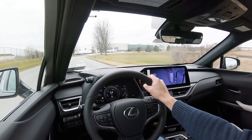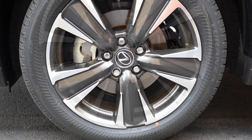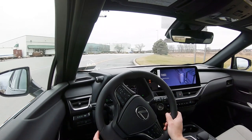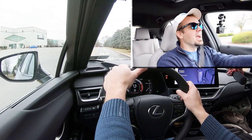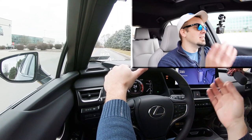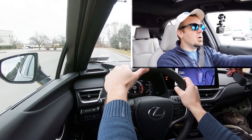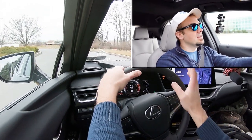Braking is equally important. Up front you will find 12-inch ventilated front discs, and in the back 11.1-inch solid rear discs. The 60-to-zero stopping distance comes in at a relatively impressive 117 feet. Testing it out, it feels really good — it instantly brings you to a stop, and that's not always the case in hybrids and EVs. Most sedans come in at 120–130 feet, so 117 feet is plenty fine for the UX 250 Hybrid.